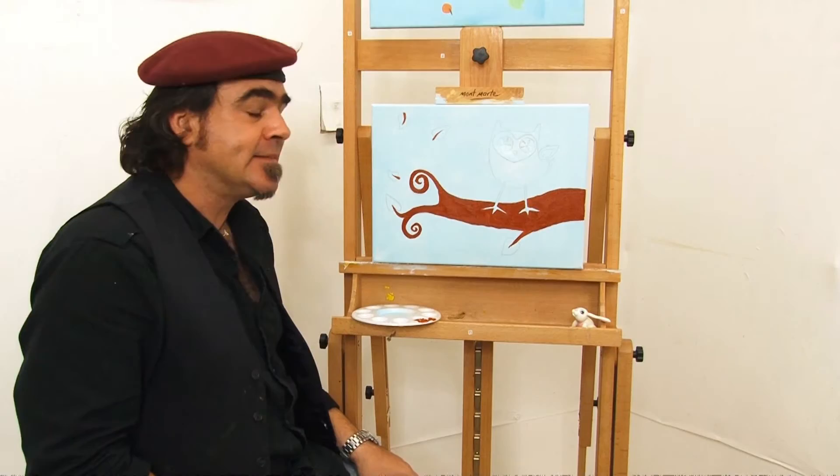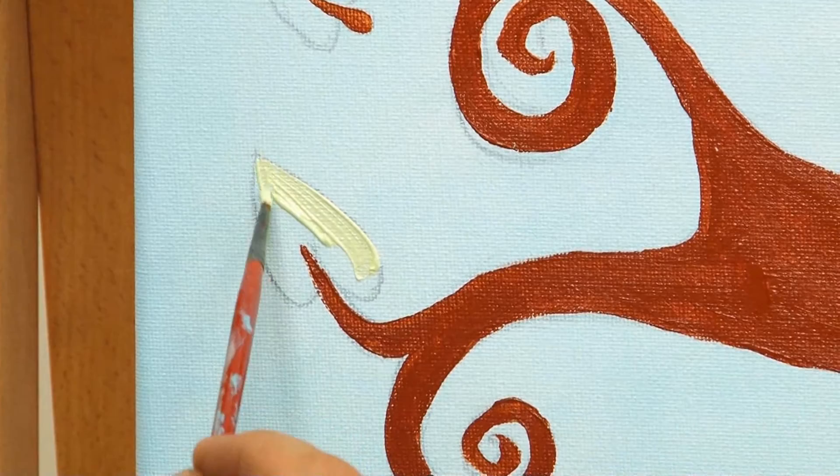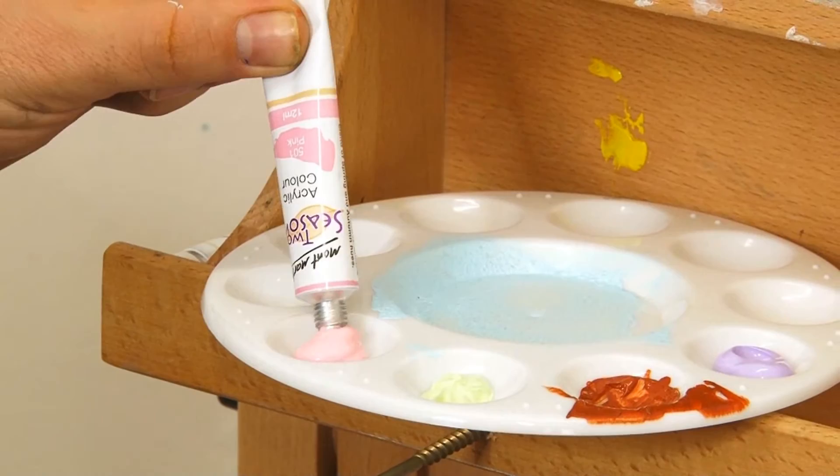Now let's paint the leaves. What colour should we paint the leaves then, bunny? Leaves are green, bunny. So squeeze out the green. Okay, moving along.